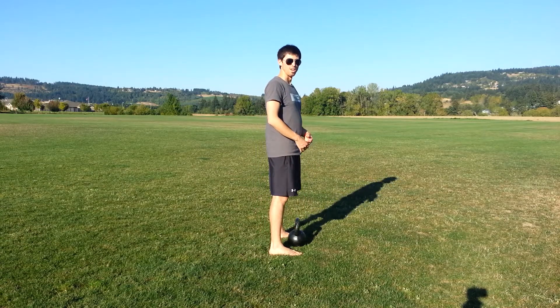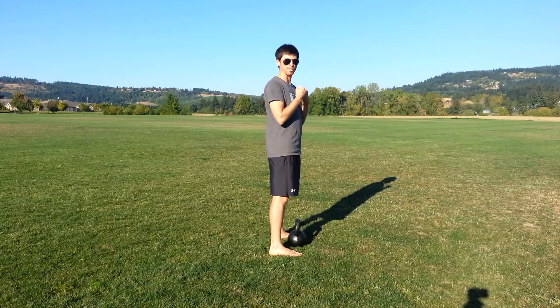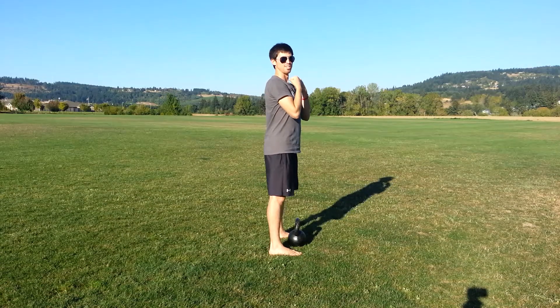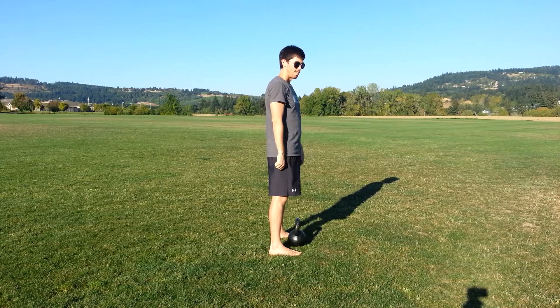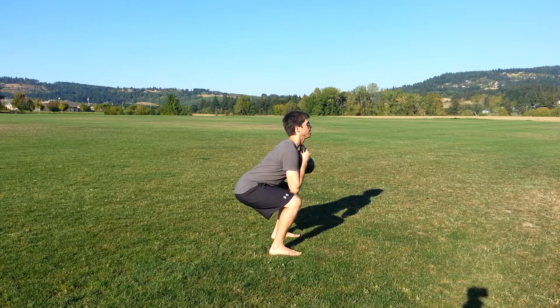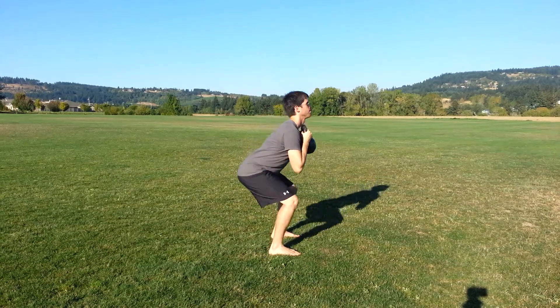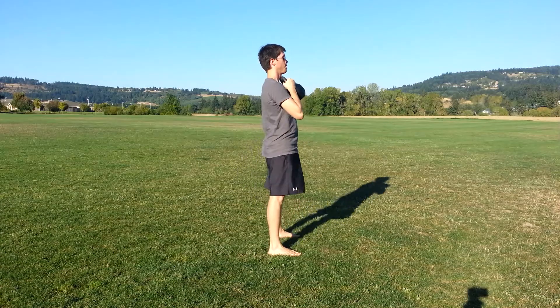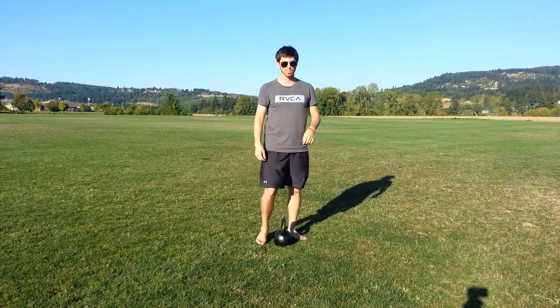Level one: all I'm going to do is clean the bell up and then squat with it, touching the elbows to the tops of my knees if I can, as long as I'm not leaning over. Here we go. Front view.